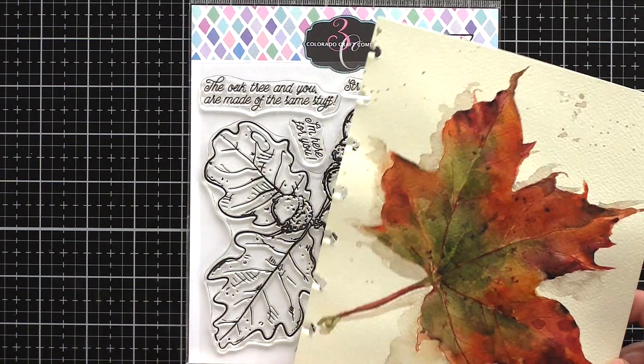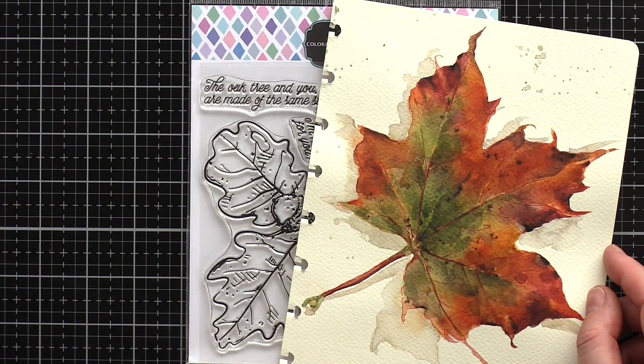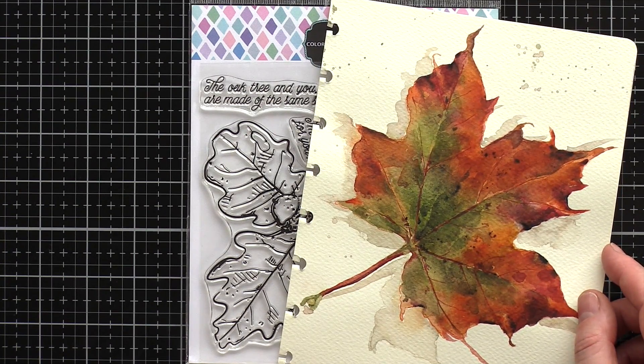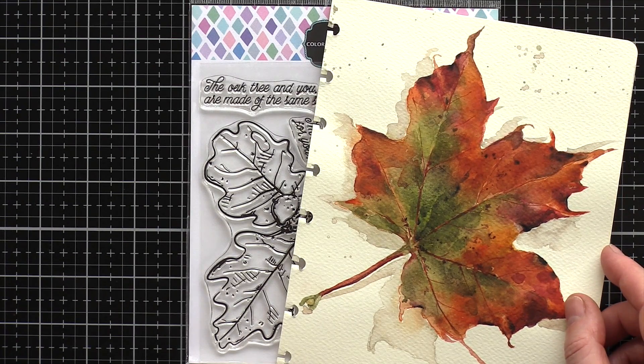Moving on, and I adore the autumn season. The colours are right up my street. I painted this autumn leaf last year in a local art class, and I wanted to bring those rich colours of greens, reds, oranges and yellows with ageing brown bits to my oak leaves today.